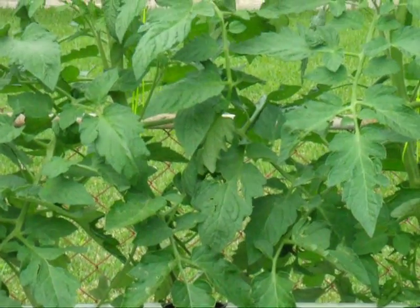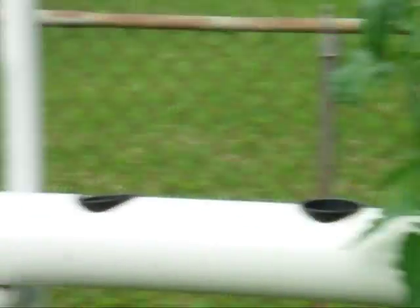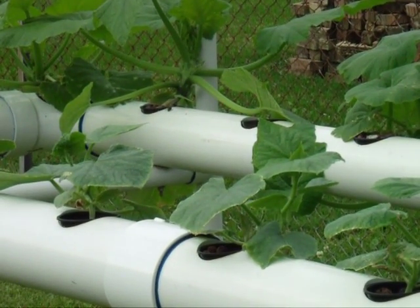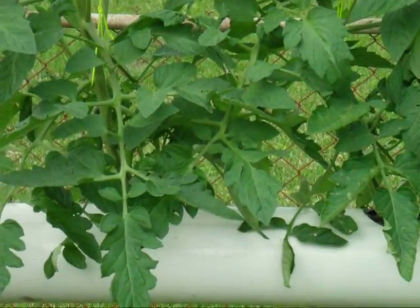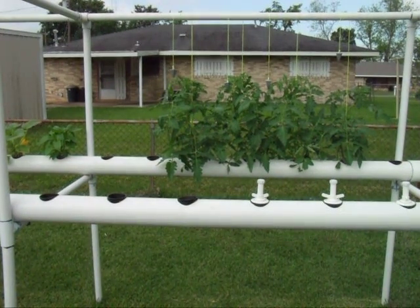The reason I did this — for one thing, it's fascinating. Everybody likes to grow stuff and see things grow. But when you get to my age, and a lot of people's age, you don't like to be digging dirt, don't like to be weeding, and don't like to be bending over. So I wanted to see if it worked, and I've seen other people's builds on building a hydroponic garden.